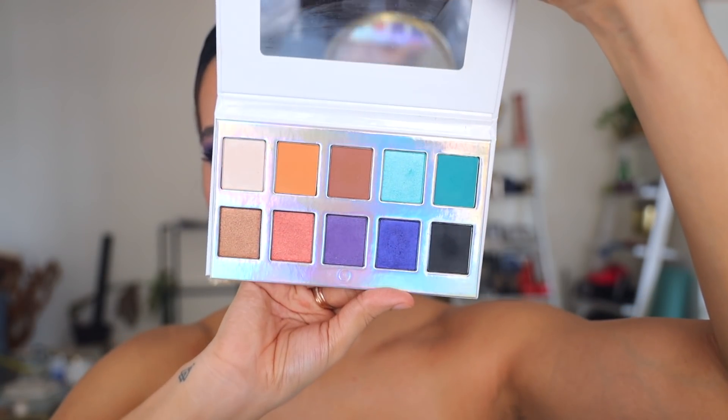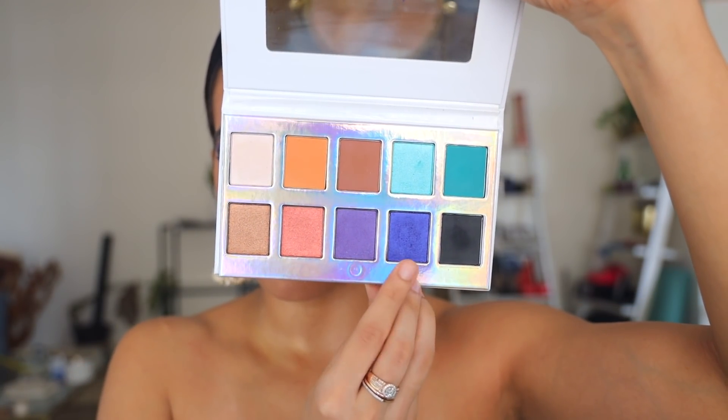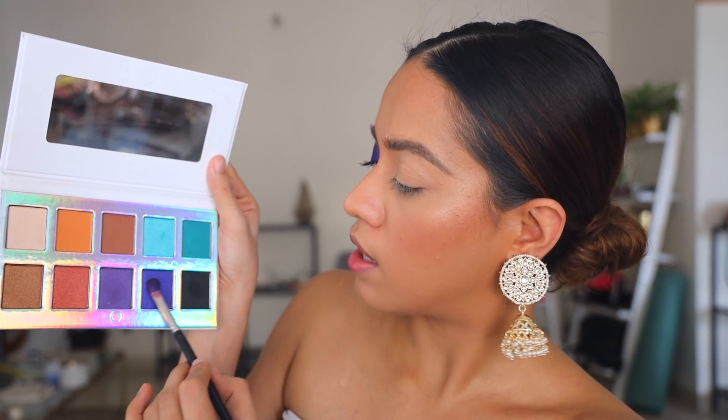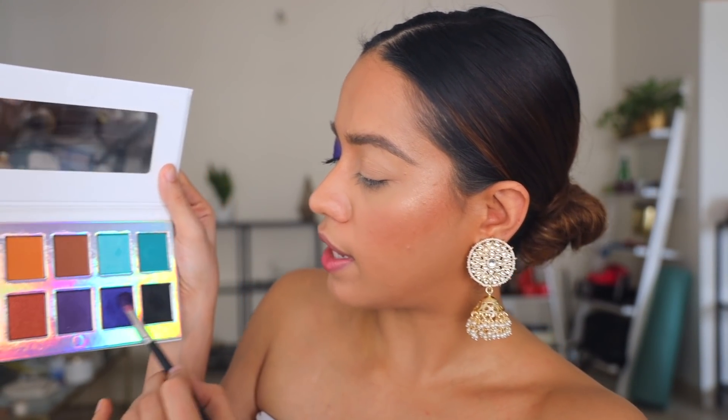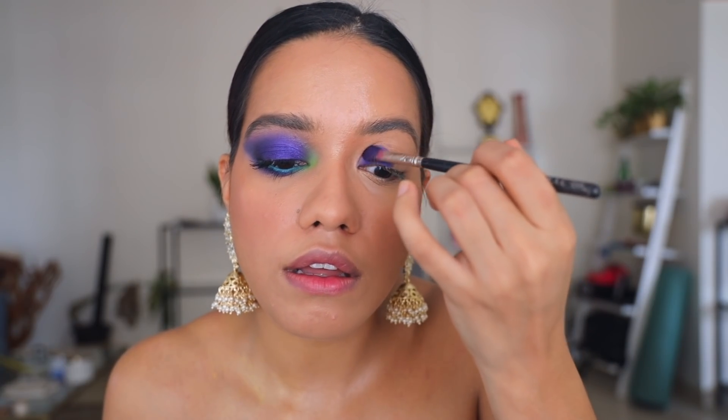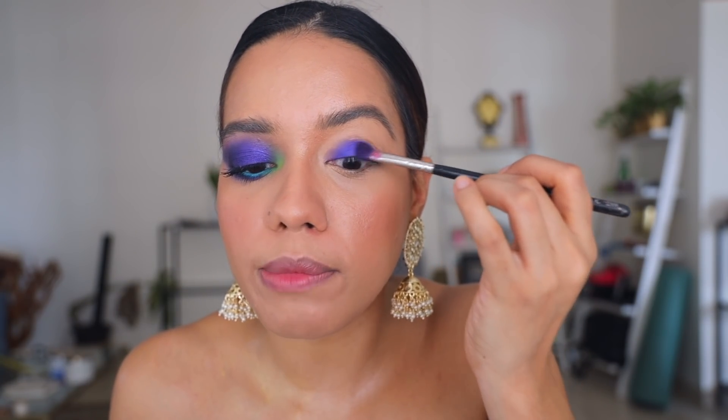I used this eyeshadow palette from Crown — this is what it looks like — and I'm going to dip into this shade right here. I'm taking a flat brush, this is the Pack 289 brush, and I'm dipping my brush in there and just going to start patting that color all over my lid.